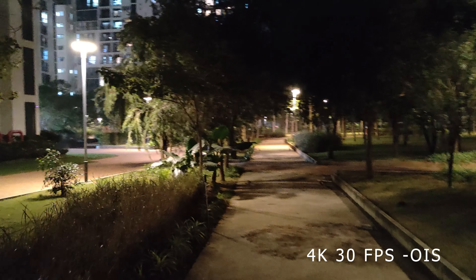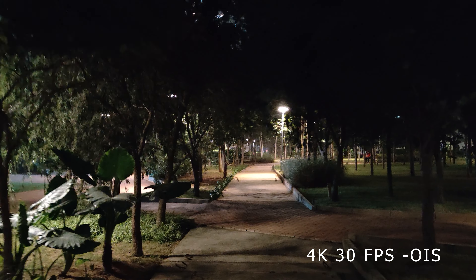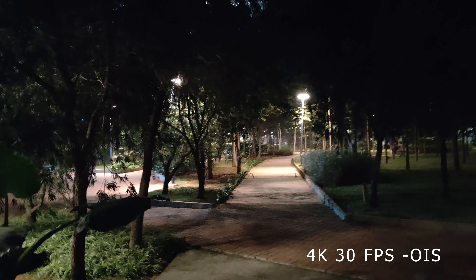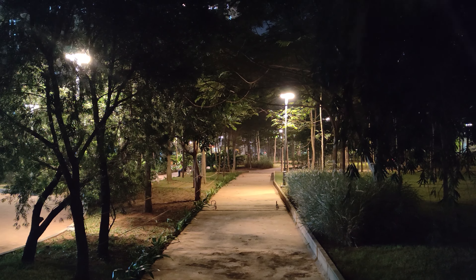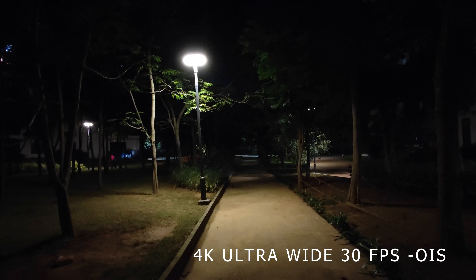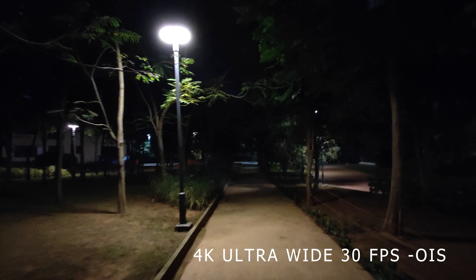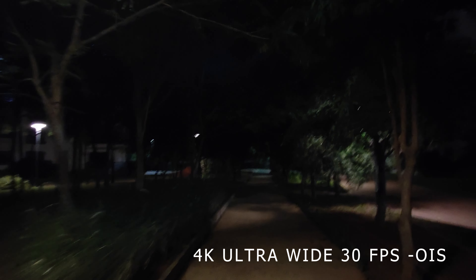Right now recording in 4K — we are recording at 30fps from the main camera, and we can see the performance and stabilization in the dark area specifically. There are dark sections and lights coming from the side. We need to see performance in 4K, and now shooting 4K wide angle on the main camera.